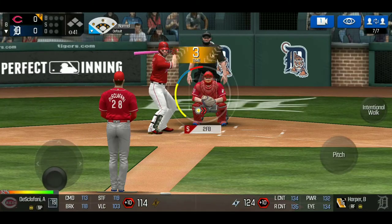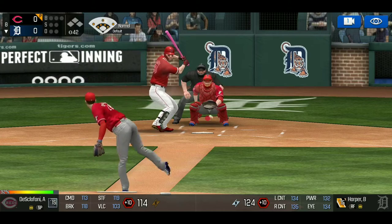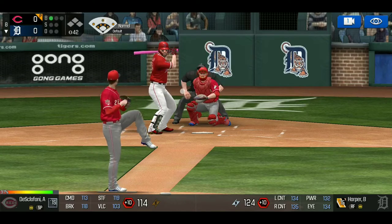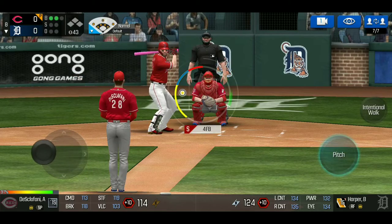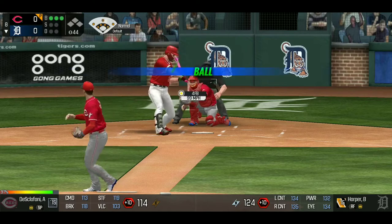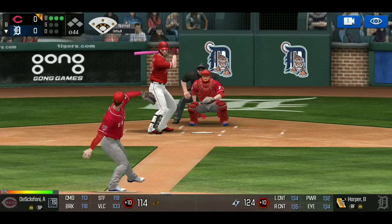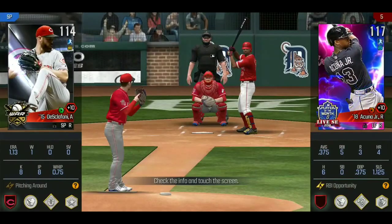We throw a two-seamer low to Harper and get an over-pitch. I hate over-pitches because it shows my location and gives the batter relief. I throw another fastball on the inside plate — I did throw a two-seamer but it didn't get called a strike. I'm now three balls, no strikes, and I throw a two-seamer low and over-pitch again, so he gets walked. I don't mind walking batters at all — I really want them to know that.